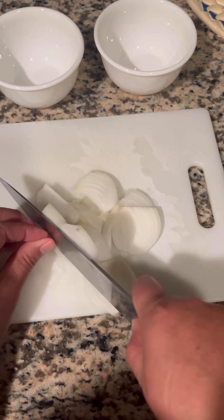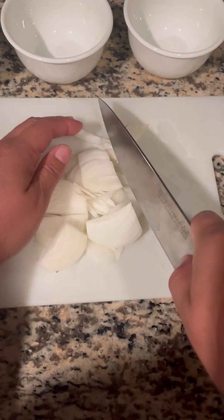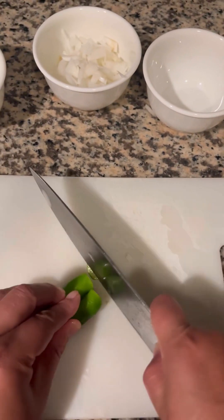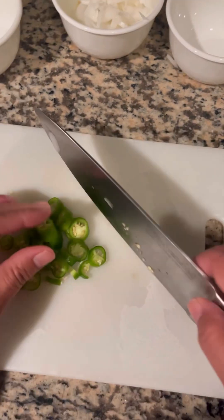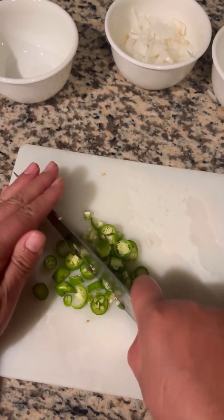Here I am cutting the onion up — just a rough chop, don't stress about it. Now I'm taking the serrano chile, cutting off the stems, and just rough chopping it as well. If you want it thinner, dice it — just use your discretion on the chops.